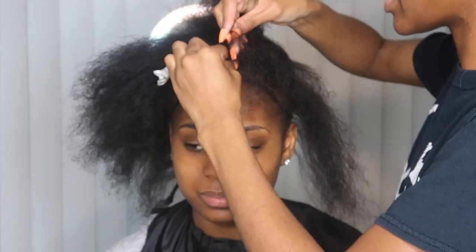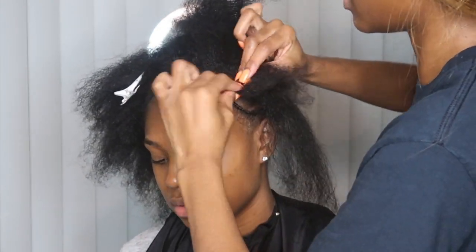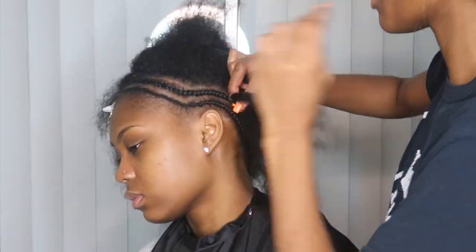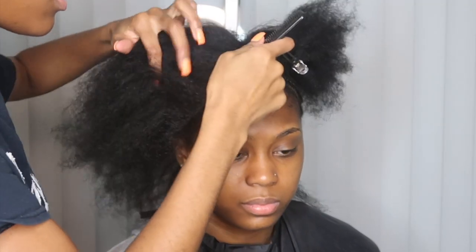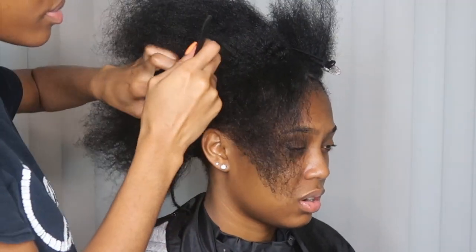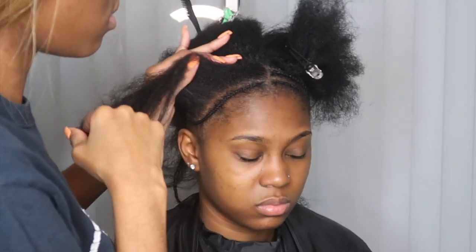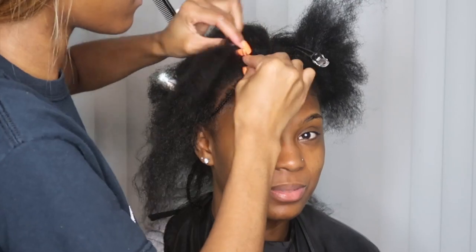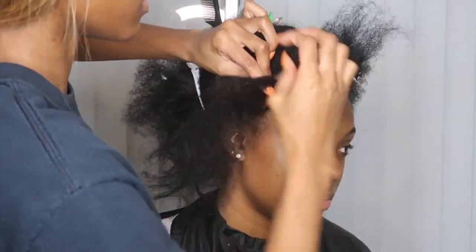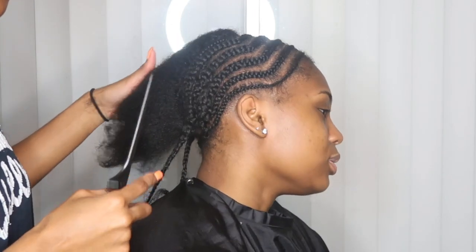With practice and repetition you'll perfect this, but when braiding down, keep your tension at a consistent level. Don't pull really tight and pull down — that's when the line goes crooked and the tension on your client's scalp gets too tight. While you're braiding, stay at whatever level the braid is at. Don't be extra tight because that's not necessary, and it will mess up your middle part or side part. How tight you're going will determine how straight your part ends up.